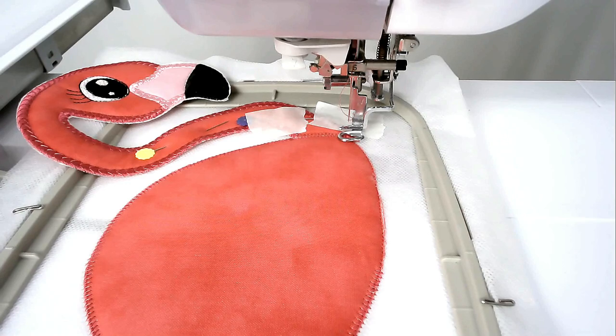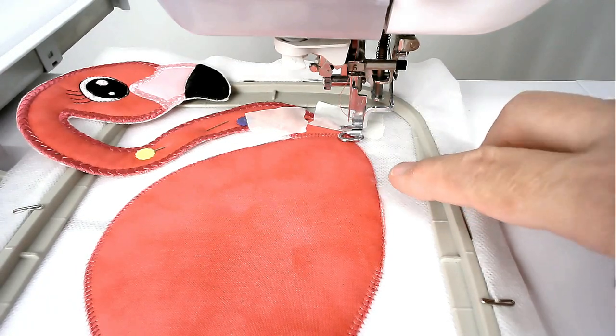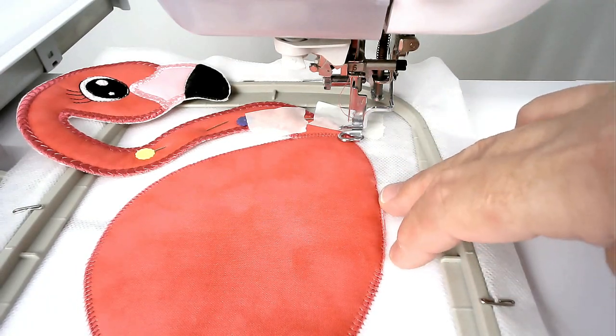Check your join and if you're happy with it you're then going to stitch round number six and that's going to zigzag along here and it's going to stop where we come to join the legs.